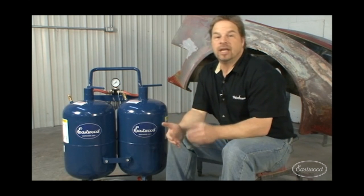With any sandblasting project, you have to make sure that your media is compatible with the substrate or the body that you're working on. For instance, with an old Corvette, you don't want to use aluminum oxide — you want to use soda. And that's where the Eastwood Dual Blaster comes in really handy.